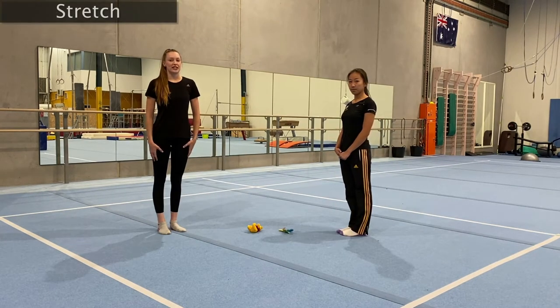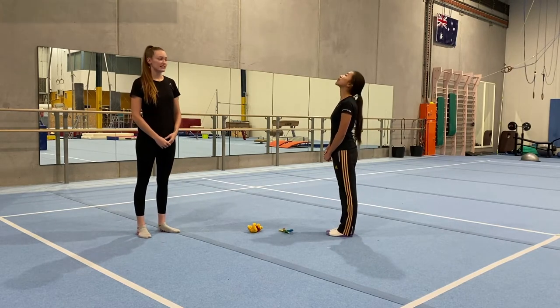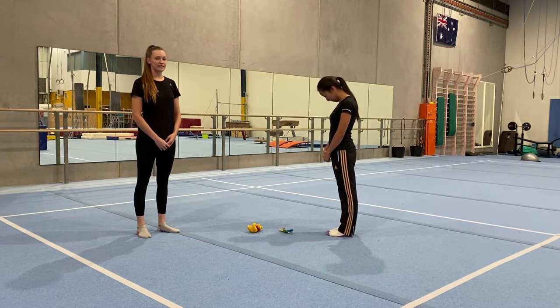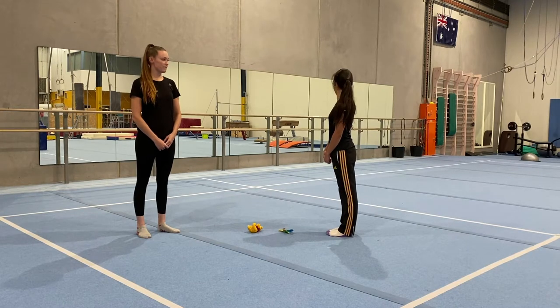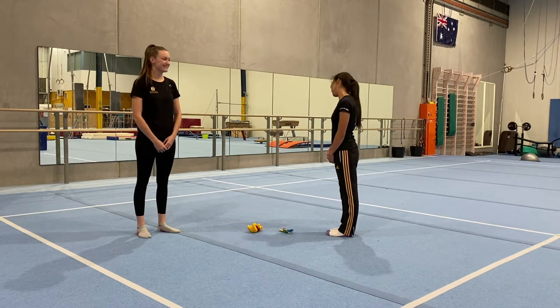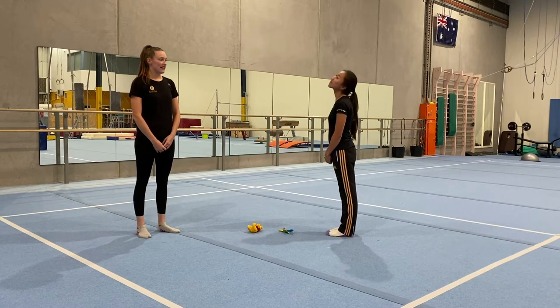Now we're going to move on to our stretching. Starting off with a quick neck stretch — we're going to look up to the ceiling, down to the floor, to the left, to the right, and do little half circles to the bottom, then the other way, and back to the middle.